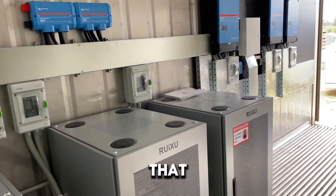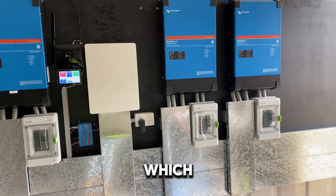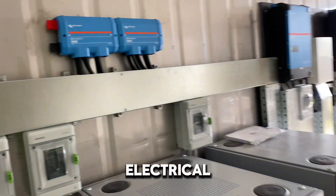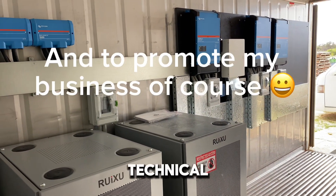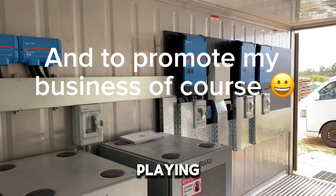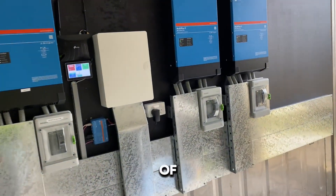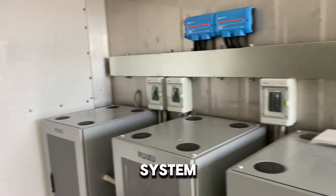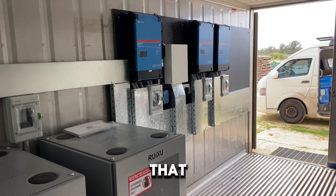I hope you enjoyed that and got something out of it. Check the video description for those Victron information links. I want to be clear — I'm not encouraging DIY. I'm anti-DIY and I'm a licensed electrical contractor. I do these videos to educate people, but the technical side is aimed at installers. If you're not an installer, please engage a licensed electrician. When it's three-phase, you're dealing with 400 volts — if anything goes wrong, having a licensed contractor means the liability and insurance issues are covered.